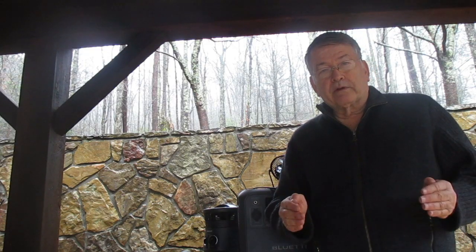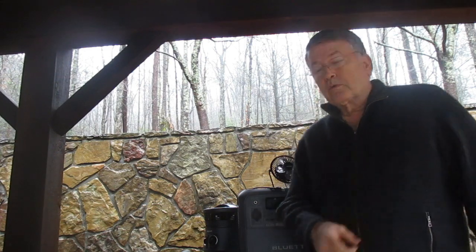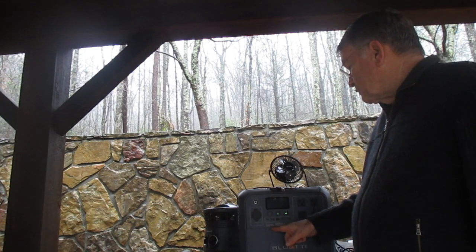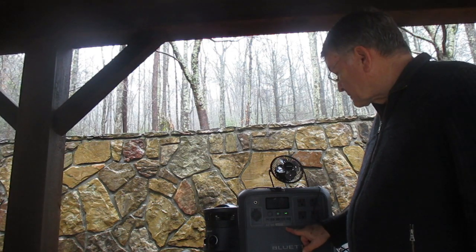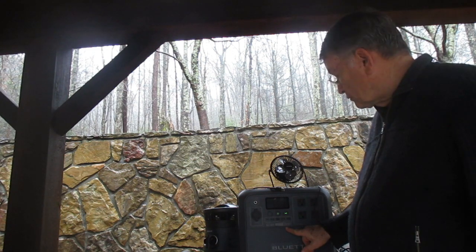Welcome to Dakota Preparedness. Today we're going to do a straight-up gear review with the solar generator from Bluetti AC 180. It has 1800 watts of surge capacity and a battery capacity of 1152 watt hours.